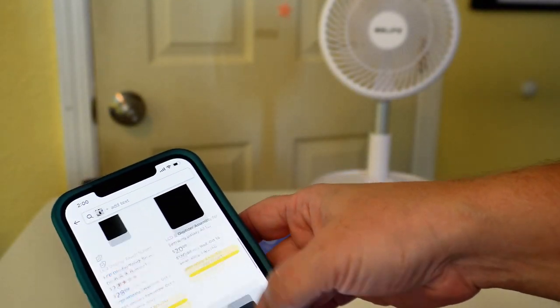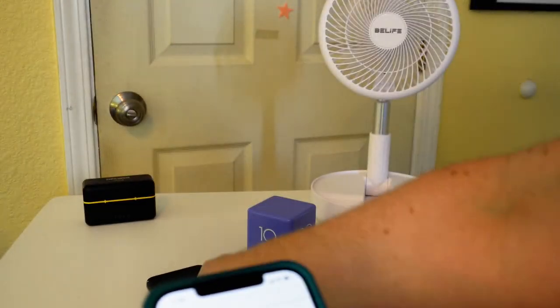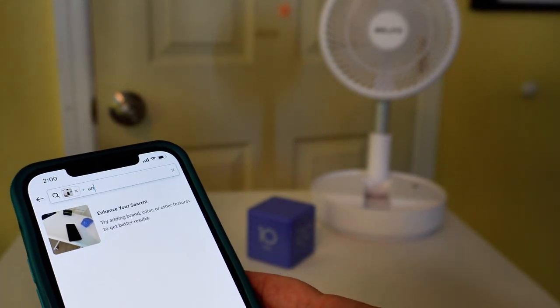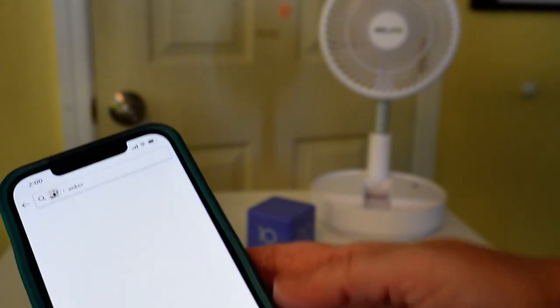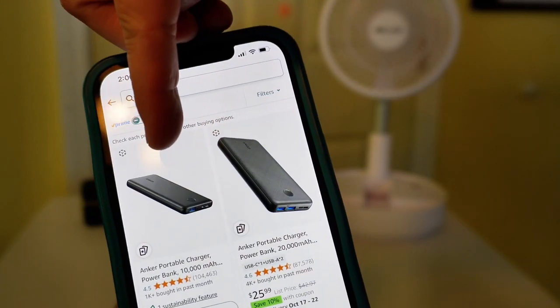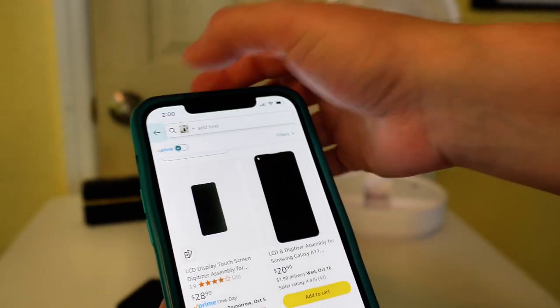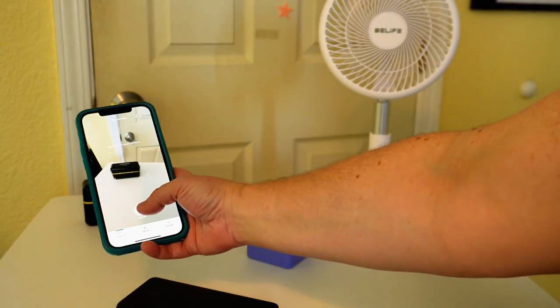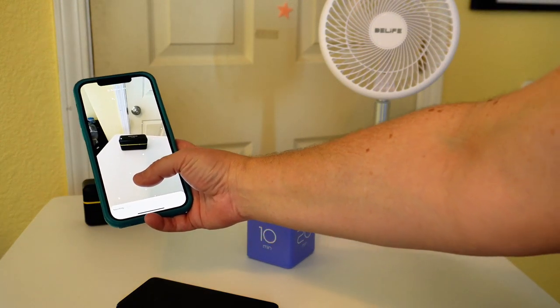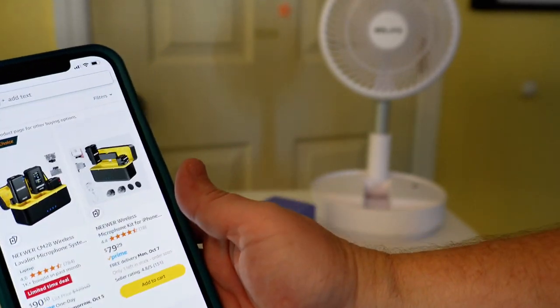I'm going to look for the exact item. What you can do too — it's here at the top — you can type plus text. So I know that this is an Anker power bank, so I can put in the word Anker and then hit search, and then that's going to bring up the exact correct item for me right there. So just to continue, the last item over here — and it came up with the exact item right there. And that's it. That's how you find things around your house by scanning them with your smartphone.